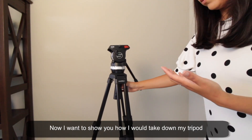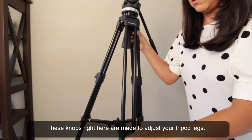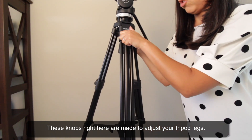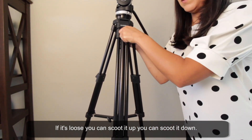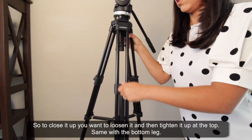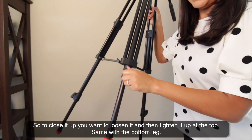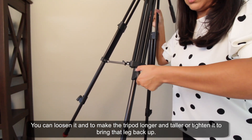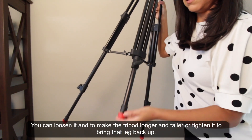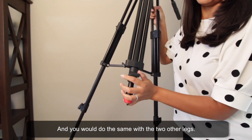Now I want to show you how I take down my tripod. These knobs are made to adjust your tripod legs — if it's loose you can scoot it up or down. To close it up, you loosen it and then tighten it at the top. Same with the bottom leg: you can loosen it to make the tripod longer and taller, or tighten it to bring that leg back up. You would do the same with the two other legs.